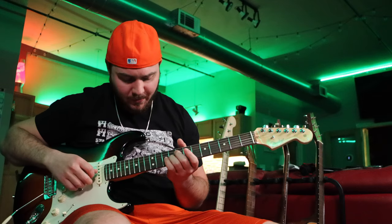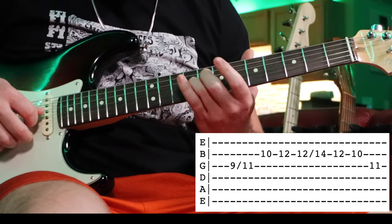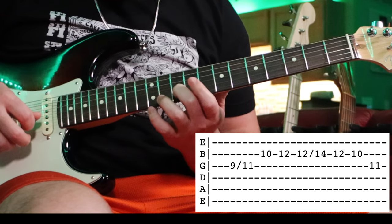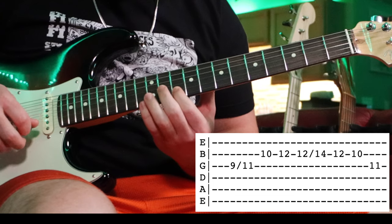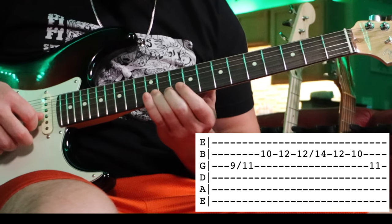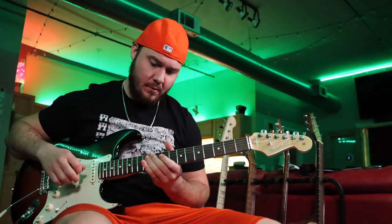Now we've got that chord progression looped. Let's go on and learn the melody. The first lick is going to kick off the song. Start with your ring finger on the ninth fret of the G string, hit it and slide up to the 11th fret. Then with your middle finger, hit the 10th fret of the B string. With your ring finger, come up to the 12th fret of the B string, hit it once, then hit it again and slide up to 14, come back down to 12, then 10 on the B string, and end at the 11th fret of the G string.